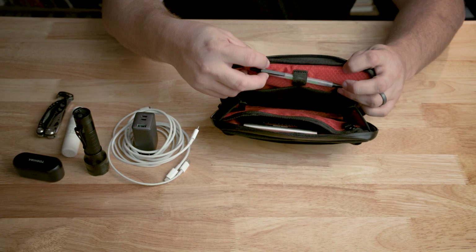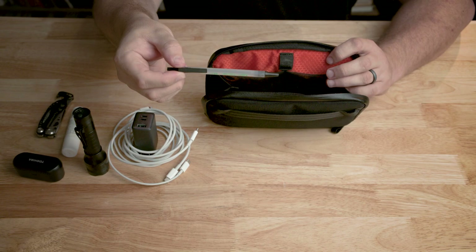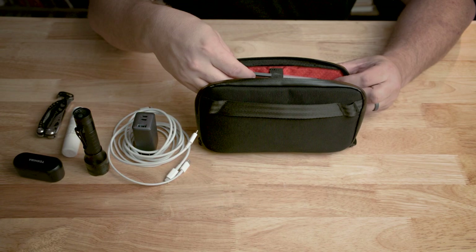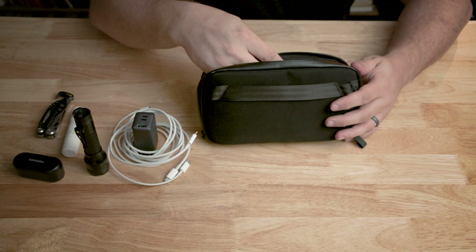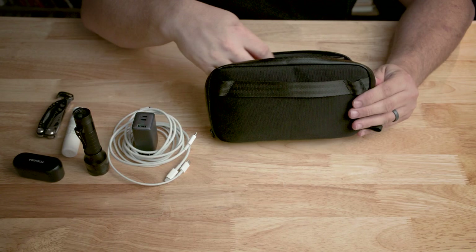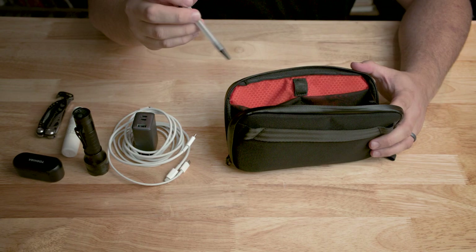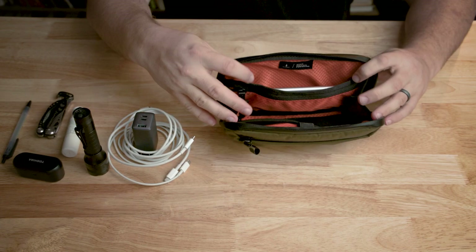There is a pen holder. This is just a regular standard-size pen, and it doesn't stay in here very well — it's pretty loose. Also, if I put it all the way in, it's kind of long and sticks out just a little bit, so it needs to come in a little before zipping up. I think they could have solved that with a longer pen holder. Larger pens won't have this problem, but for a standard regular pen it's a little problematic.